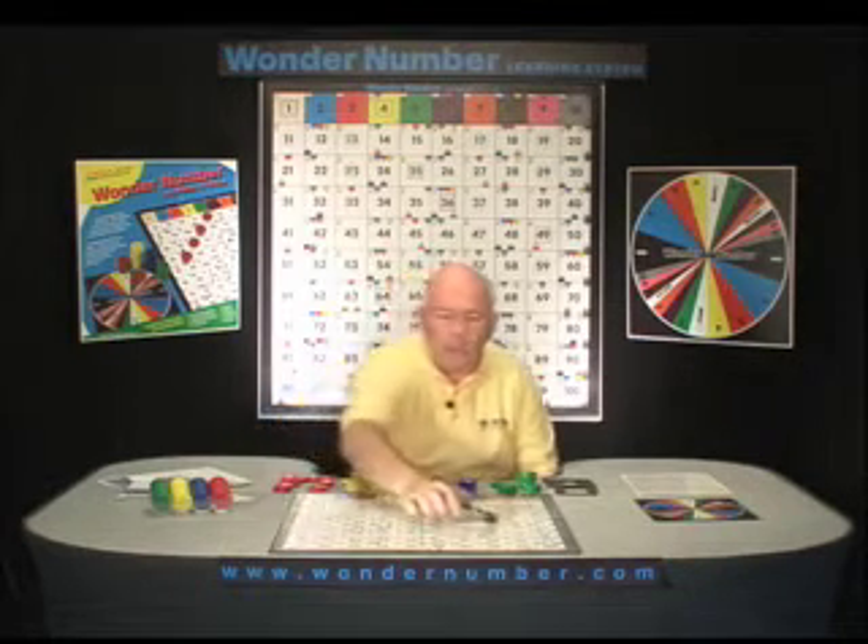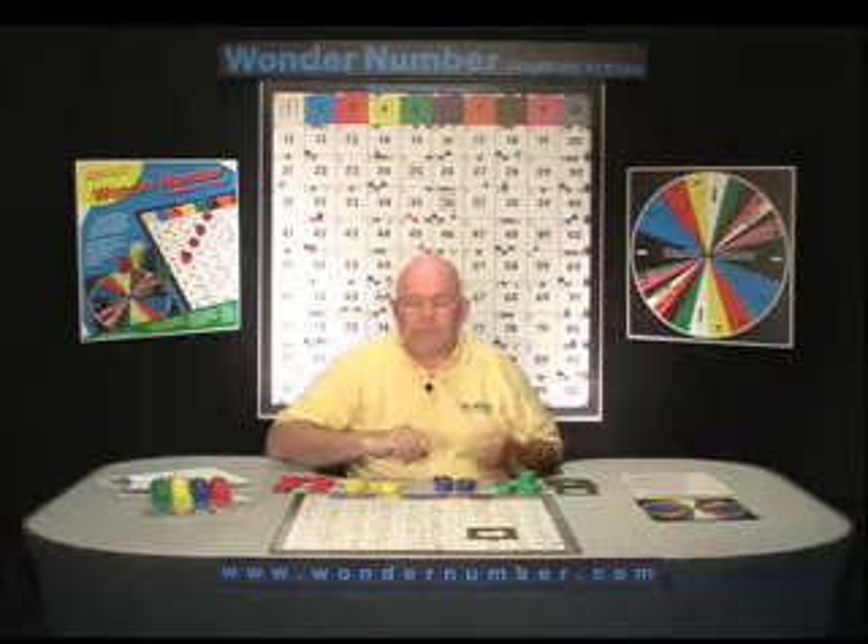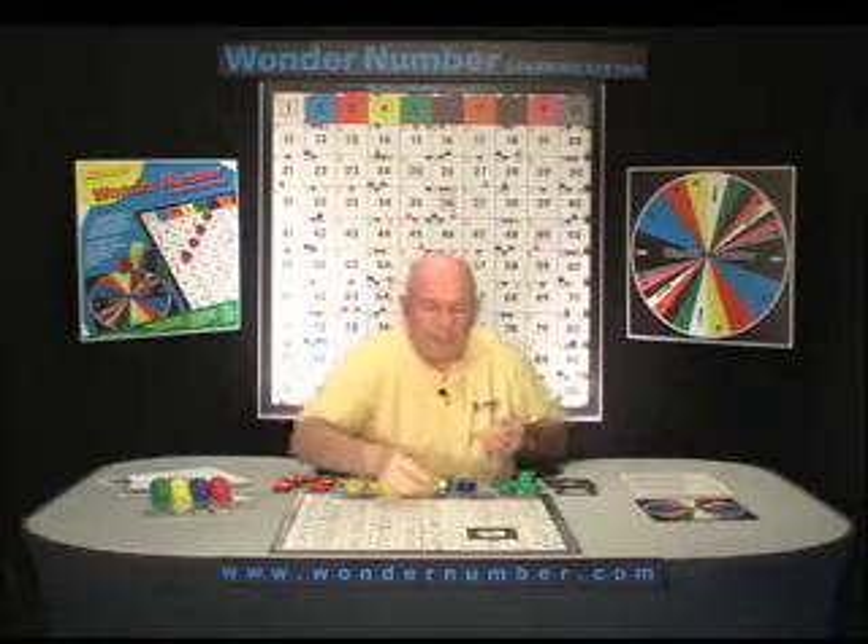On the Wonder Number Board, we're going to do another double-digit subtraction problem. We're going to do 78 minus 56. The first thing I'm going to do is place a viewer on the number 78. Now we're going to subtract the six ones from 78.